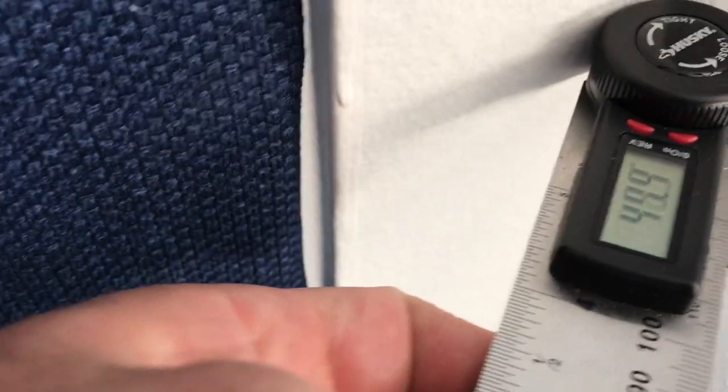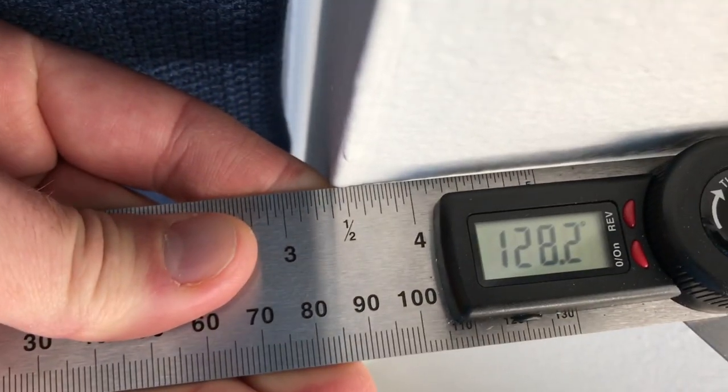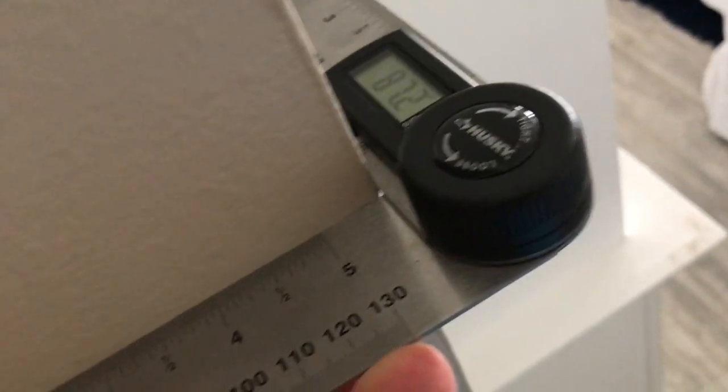Here's an example of me measuring an inside corner. You just put both sides against the wall, open it up, and I got 128.2. Most people would think this would be a 90-degree angle, but it's not — it's 87.2 degrees, almost three degrees off.